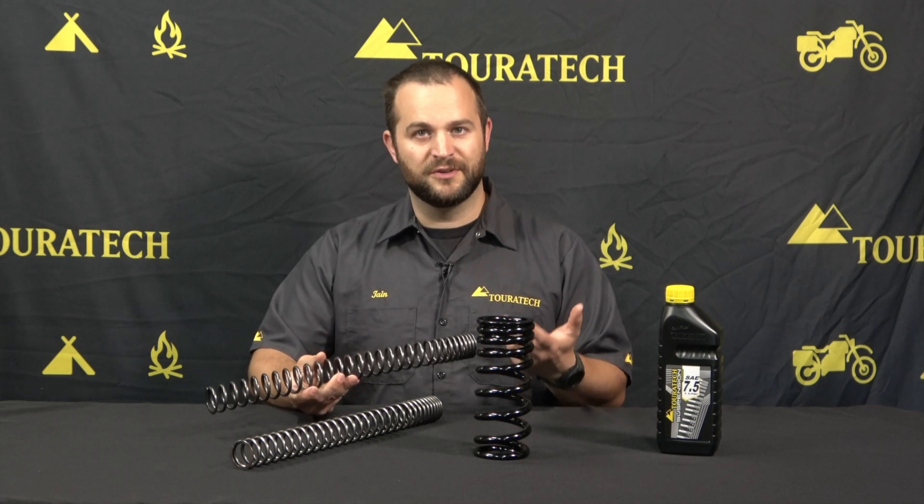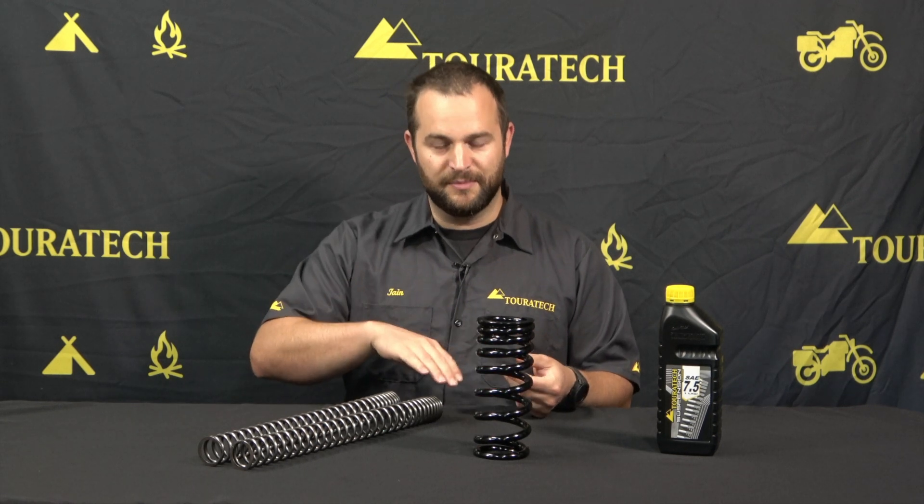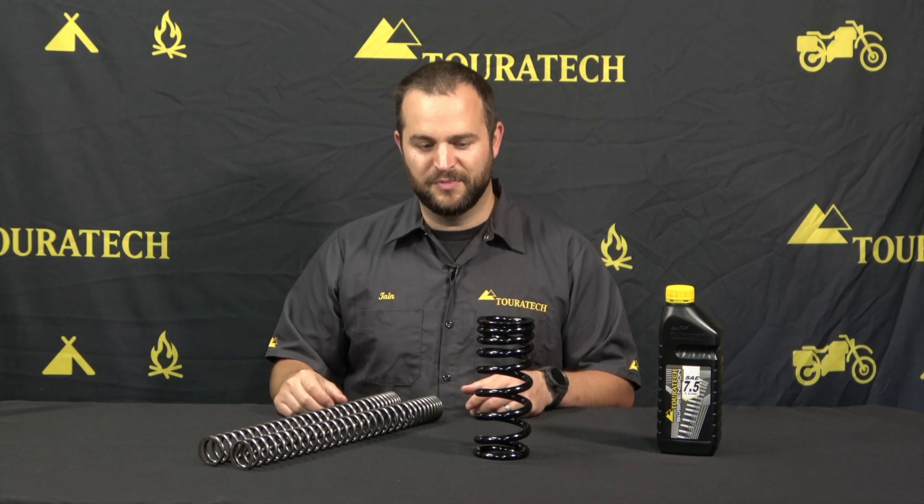You also don't have to change your center stand or your side stand. The bike just works the way it's meant to, except when the weight is on the motorcycle it's 30 millimeters lower than it was before.